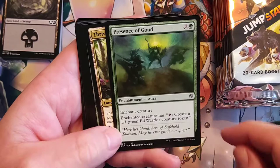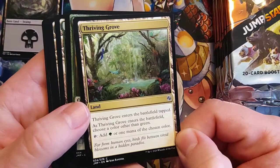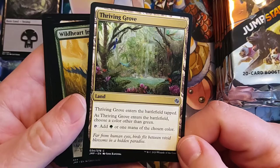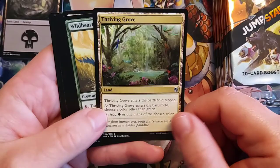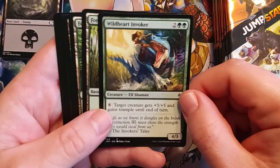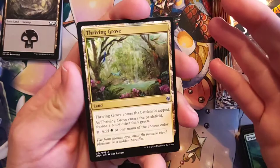Thriving Grove — it looks like there is a whole land cycle series in here with beautiful artwork, where you get to choose the other colors. These are very good splash lands, so if you're running green and white you can definitely want to run that. Anything you're running green and other colors in, those look pretty nice. They allow you to have the freedom to build whatever deck you want, and they're definitely designed for Jumpstart because if you're mashing two of these packs together — kind of like you do with Smash Up — you'll always pretty much have another color to worry about, so these really help with the mana fixing.